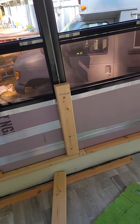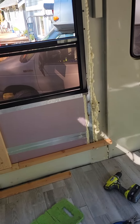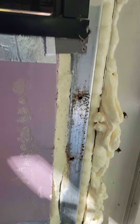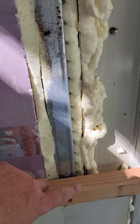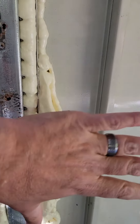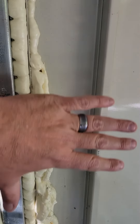However, we have a problem, and that is here. The bed frame is going to come out to about here. There's no real frame here to connect to. There's this little lip, which is part of the door, but it's not very wide, and it's too wide for what I would feel comfortable using number 10 tap screws with.